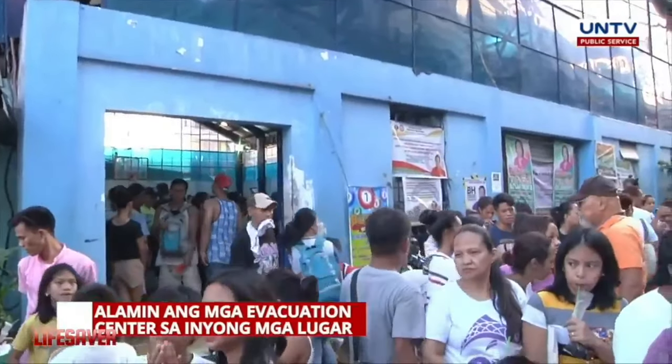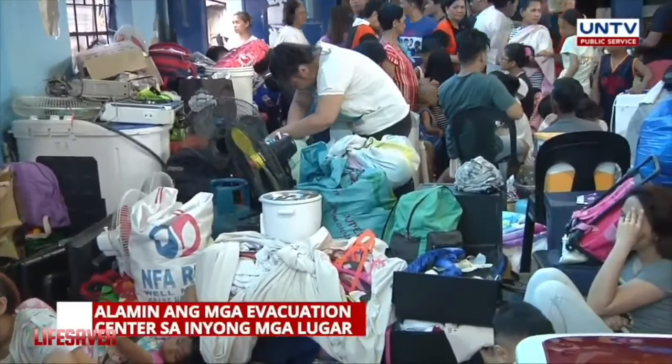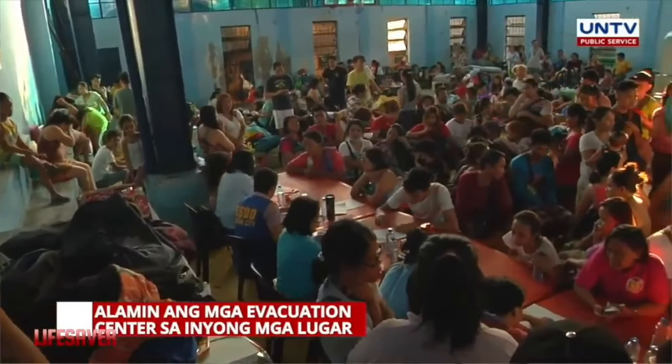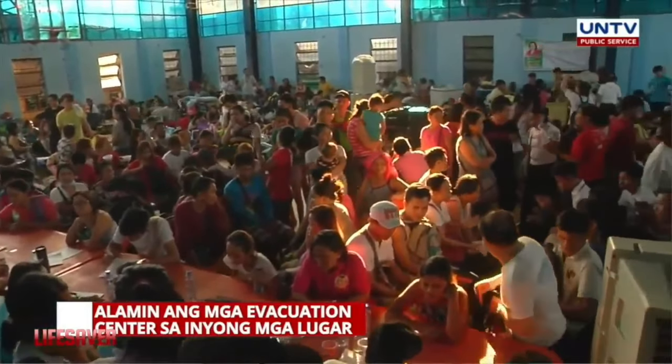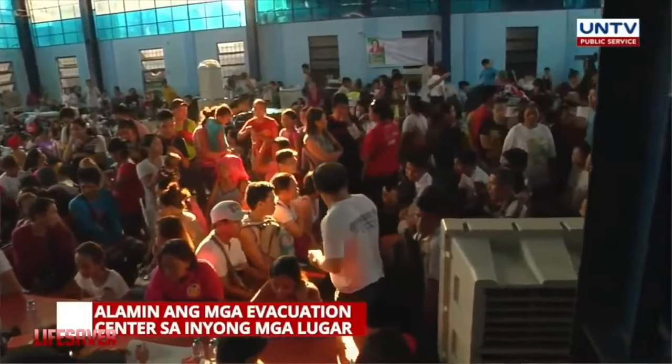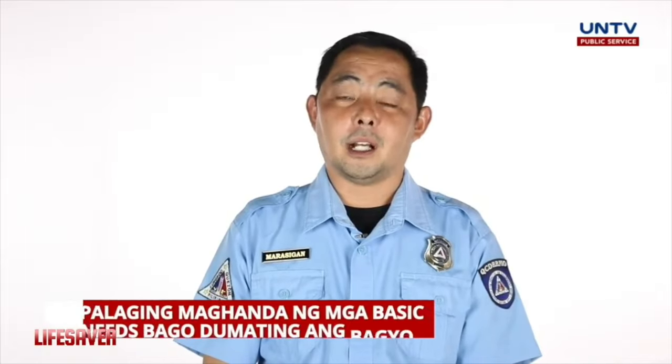Alamin natin sa ating mga barangay kung saan ang flood evacuation areas. Meron din yan sa barangay, makikita kayong mga flood evacuation route markers na magtuturo ng direksyon ng daan patungo sa evacuation. Pag tayo nag-evacuate, dapat may dala rin tayo at hindi tayo dapat umasa sa gobyerno. We have to bring our basic needs.